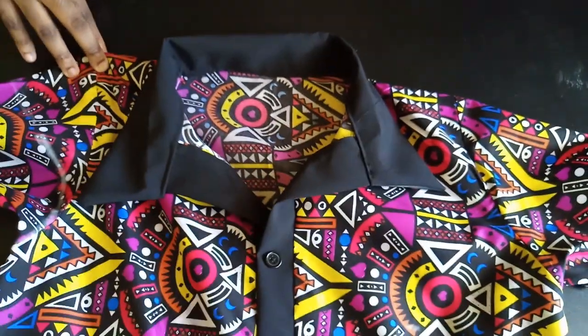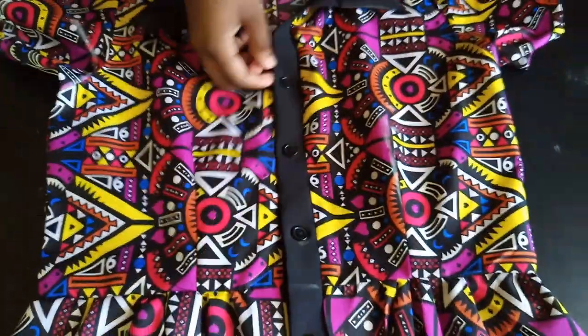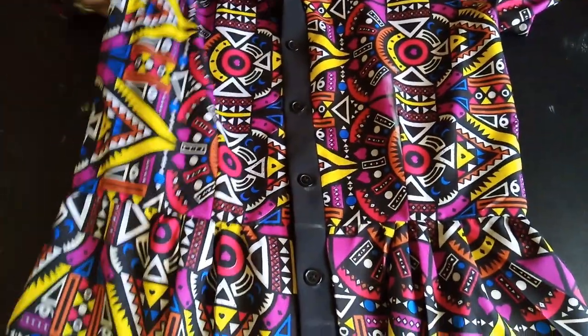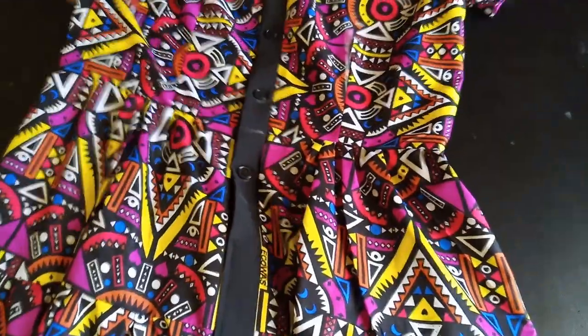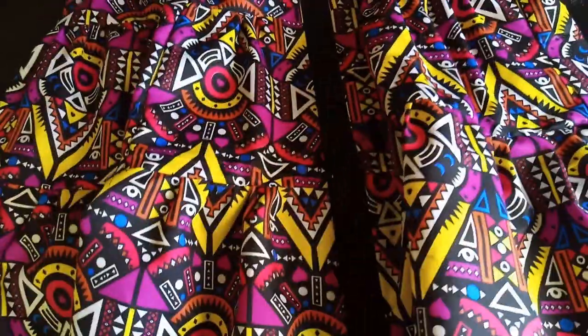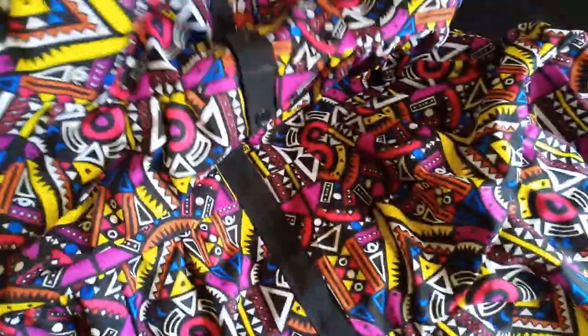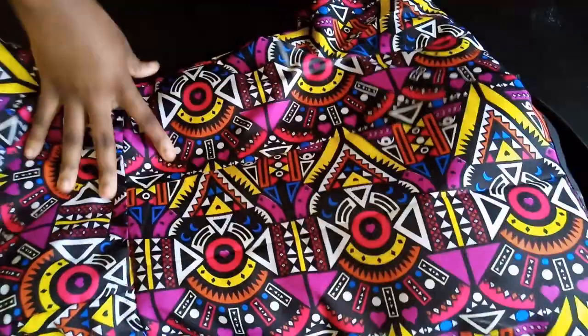This is what the finished dress looks like. I've put in the buttons and buttonholes. For the bottom, I decided to close it up halfway. That's basically it — thank you so much for watching, please like, share, and subscribe!